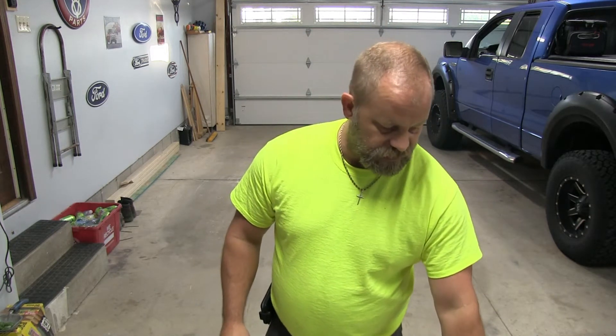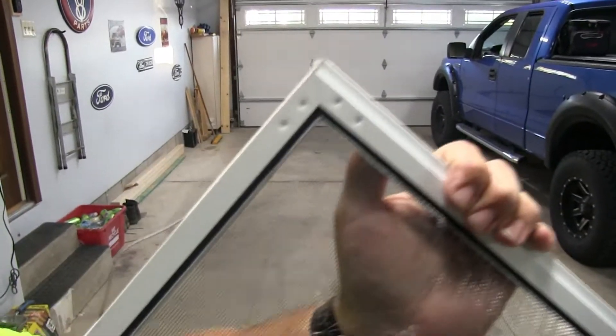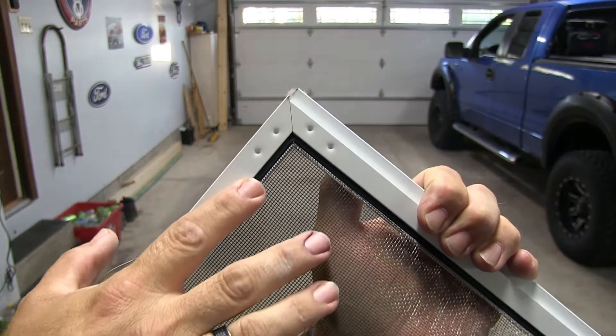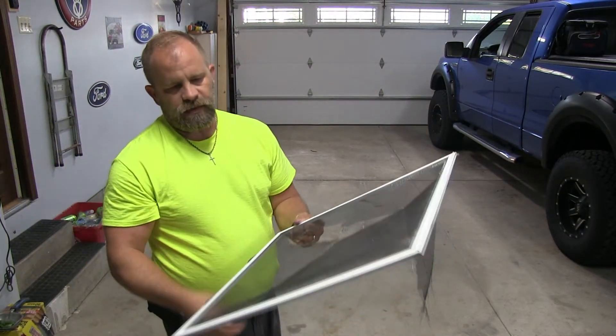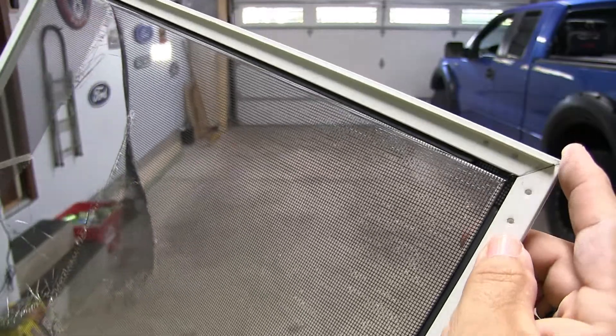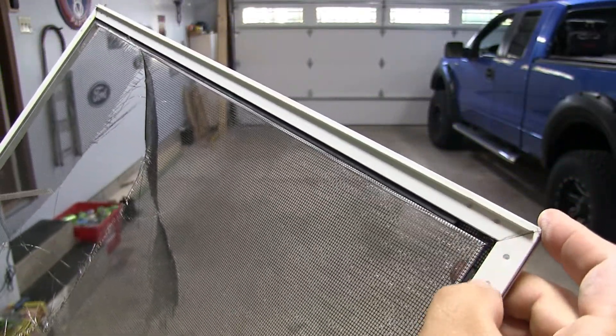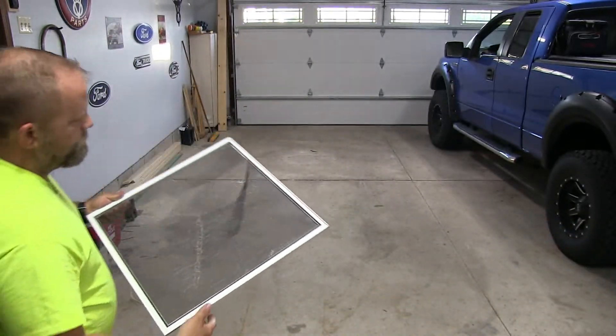Some things you're going to need. You're going to need some spline — the little rubber piece that holds the screen in. You can see that rubber there on the track side that's holding the screen in. You may need to get new spline. Sometimes you can use the old, however on this window you can see there's a void where that spline is — it's dried out and shrunk up. It does come in a couple of different sizes, so if you don't know what you have, take a small piece to the hardware or home improvement store and match it up that way.